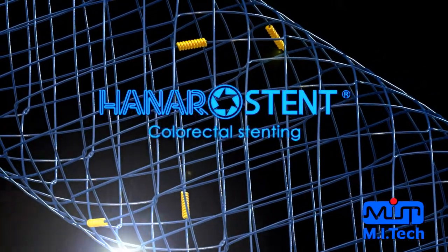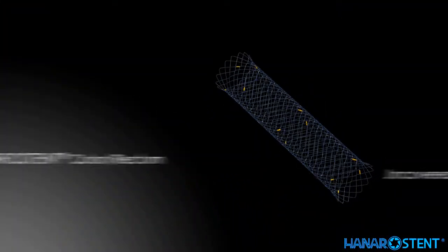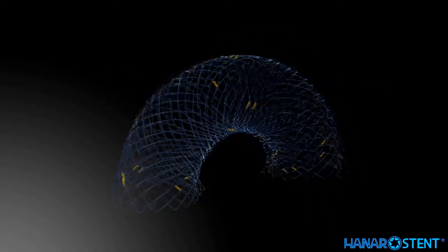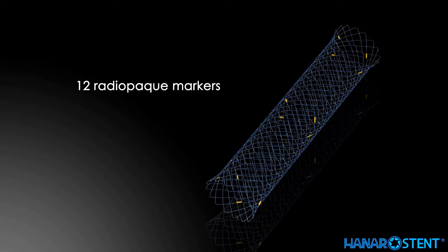Introducing the Hanaro stent for colorectal use. This is an uncovered stent. Uncovered stents are divided into those with a lasso and those without a lasso. The flexible hook-type structure allows excellent flexibility with optimal radial force. Twelve radiopaque markers provide maximum visibility under fluoroscopy.